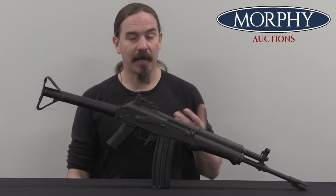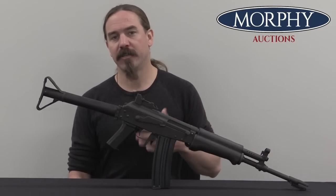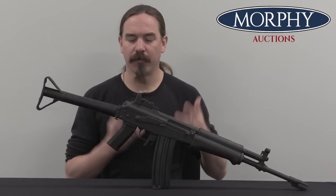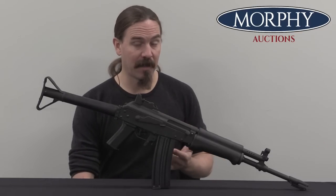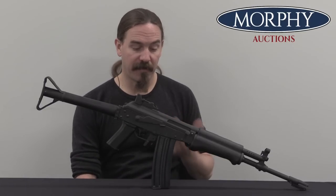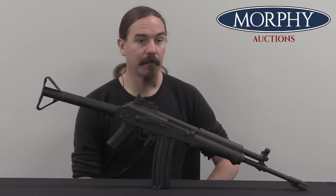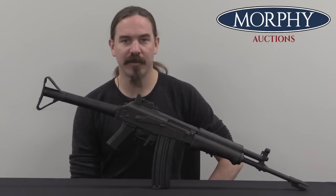Valmet would continue to make them on and off for civilian sale, but they really tapered down production of the stamped receivers in 1982. They started to shift their civilian production focus to various other models — the M78 would come out, they had the M82 Bullpups that would come out later — and all of those things would tend to replace the M76. However, this remains one of the more common civilian semi-auto Valmets available in the US, because a bunch of them were sold here during that production period. Even if the Finnish military found these not quite as durable as the milled receiver guns, they're still considered one of the Cadillacs of the Kalashnikov family by those in the know. Big thanks to Morphy for giving me access to this one — hopefully you guys enjoyed the video, thanks for watching.